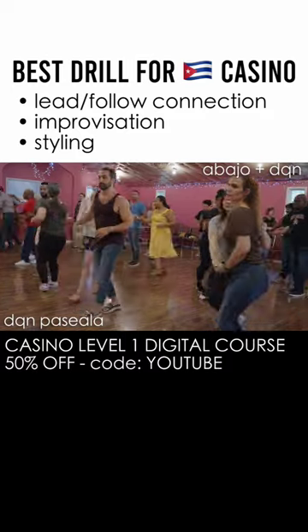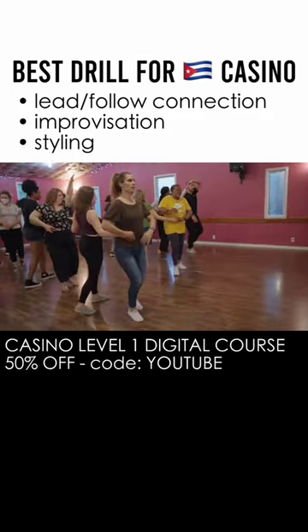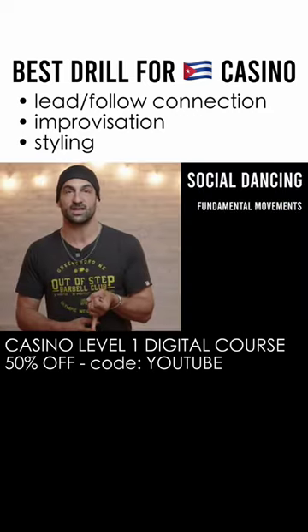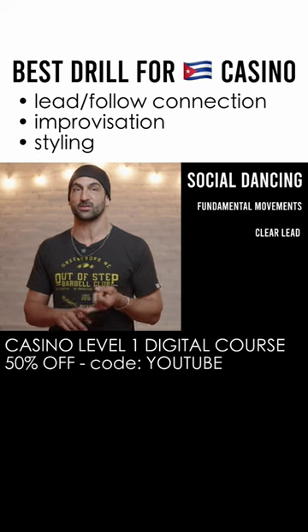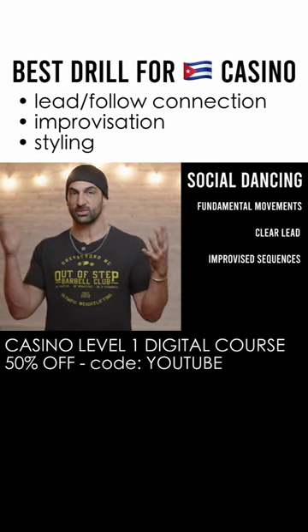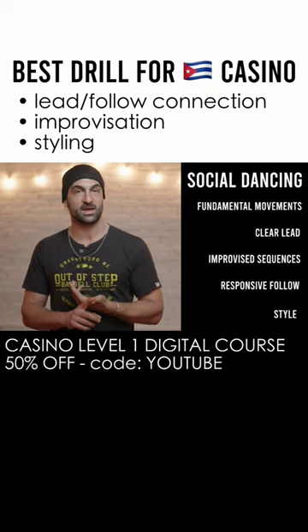There is no better way to prepare yourself for social dancing than these this or that style drills. Because what is social dancing? The partners need to be familiar with the language of the dance, so all the fundamental movements. The leads need to be able to communicate those movements clearly to the follow and put them together in combination according to what fits with the music. The follows need to be able to interpret those signals without knowing what's coming and add a little bit of style just to make things look good.